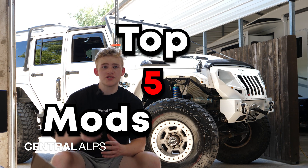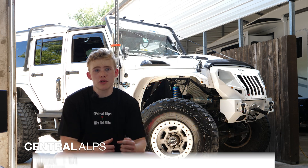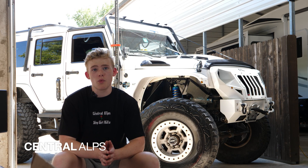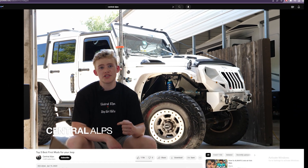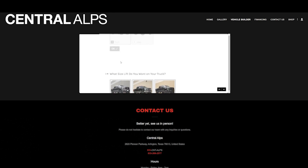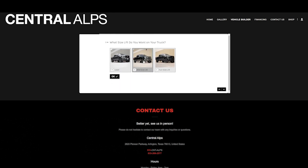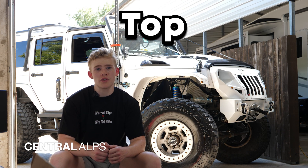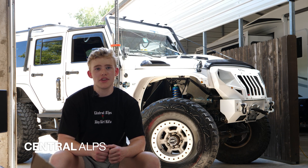That's going to be all for our top five mods you can make to your Jeep. Let us know down below the first mod you made to your Jeep. For those of you who want to come work with us, click the link below to see our vehicle builder page, fill it out, and give us the make and model of your vehicle and anything you want done to it. A salesman will reach out, or you can click the number below, shoot us a text, give us a phone call, and we'll reach out to you. Thank you guys.